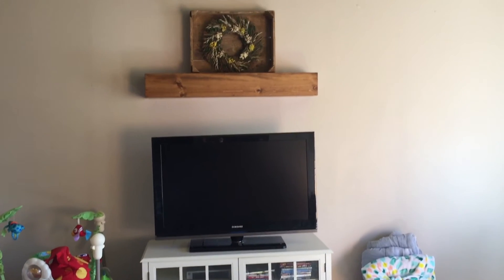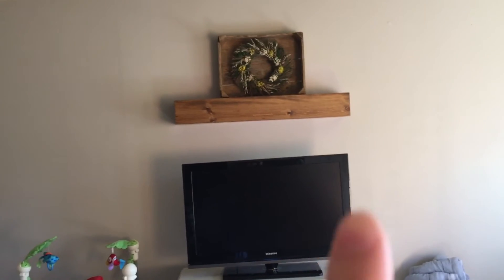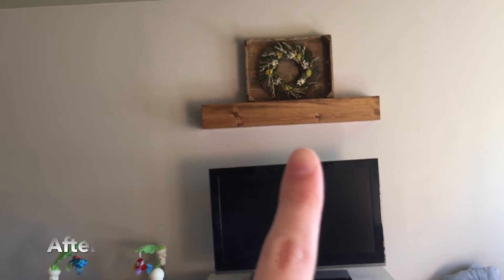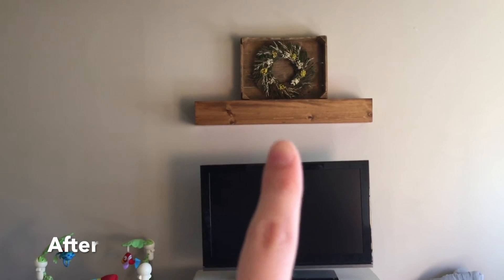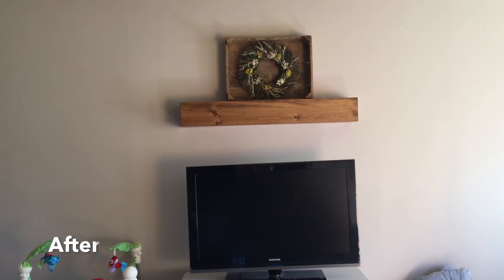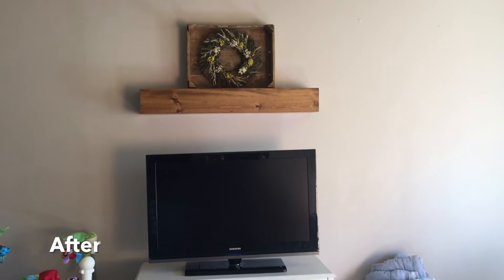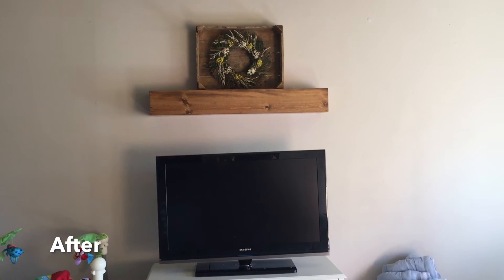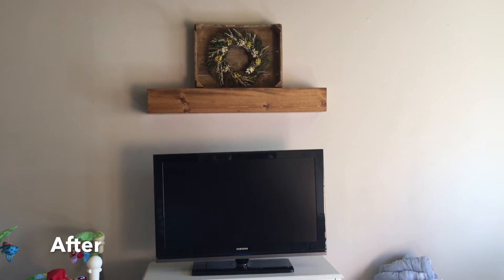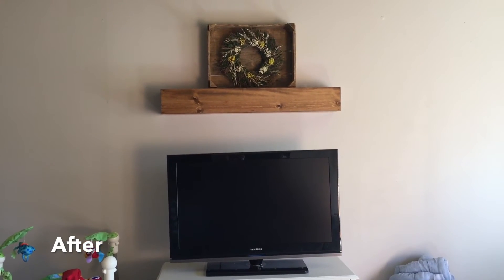And this is the final product. So Jason removed the TV mount and we discovered that it was not painted at all. He used the wrong anchors and everything, so the wall was pretty beaten up. We went ahead and patched that all up.